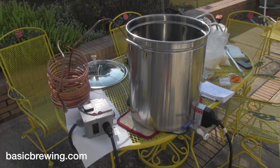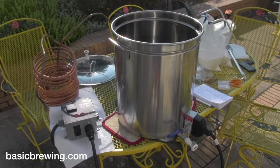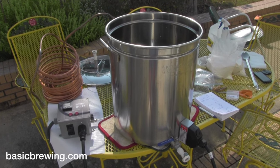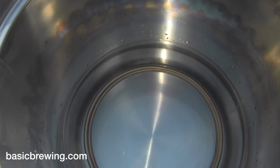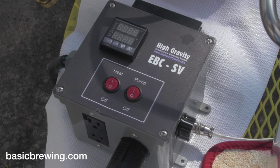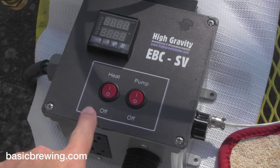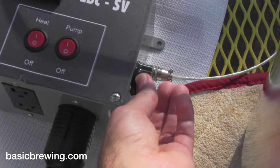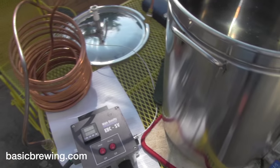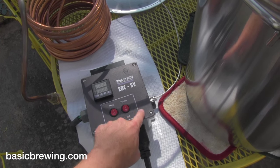This is the electric brewing system from highgravitybrew.com. I usually do all-grain brews in this, but you can still do extract in it as well. It's got a big Blickman boil coil in the bottom. It's also got the EBC SV controller. I'm not going to be using the pump function since I'm not mashing, but I am going to be using the heat function. The knob on the side adjusts the vigor of the boil. Be sure to connect the temperature probe, otherwise you won't get heat.